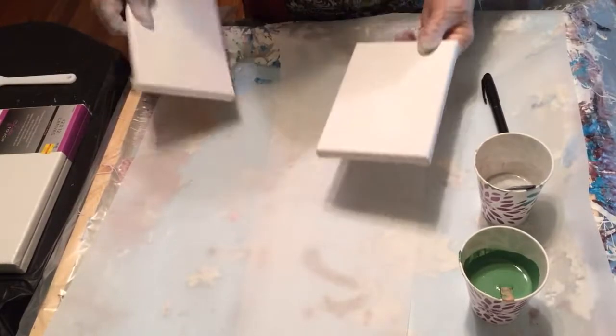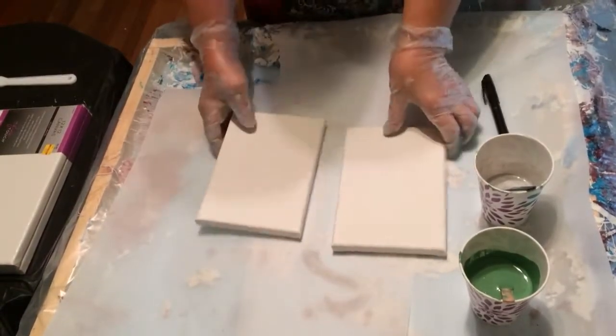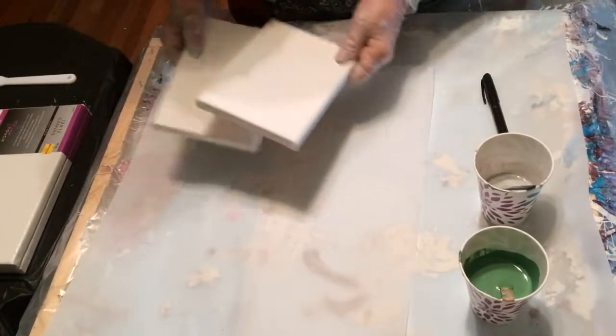So today I have two small canvases, or 5x7s. Got them at Michael's. And I'm going to do something that I haven't done before, but I've seen it done and I always wanted to try it. So let's hope that it comes out.